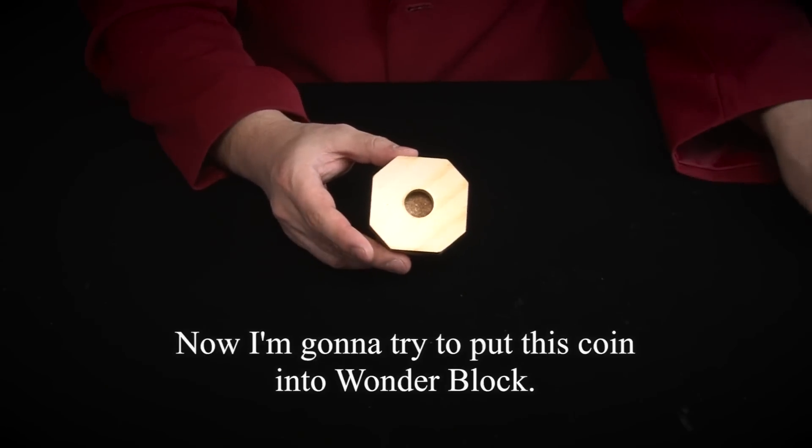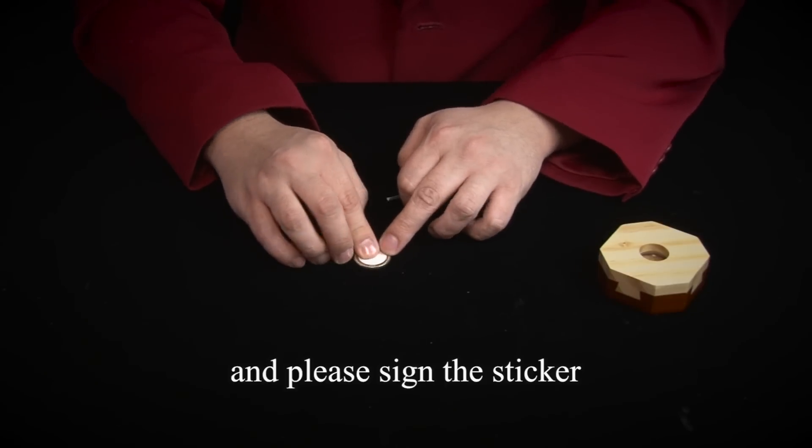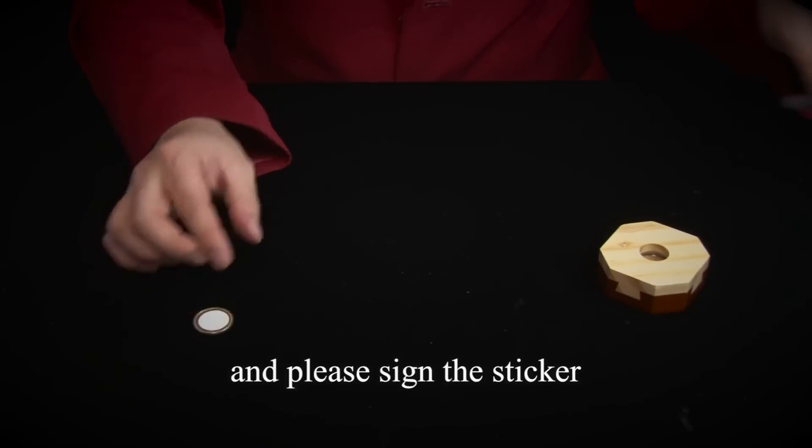I will put the coin in the middle. I will put the seal on the right side. We will put the sign on the other side.